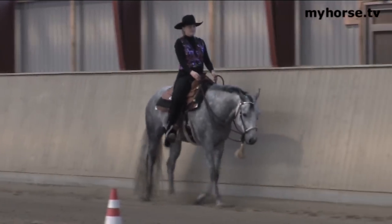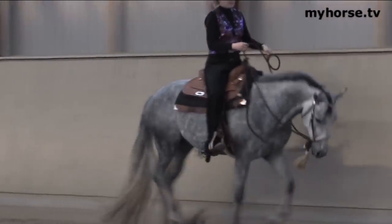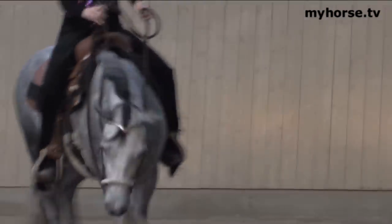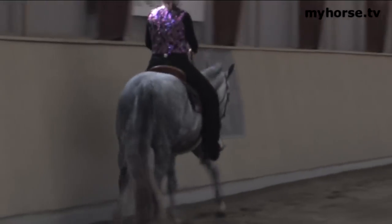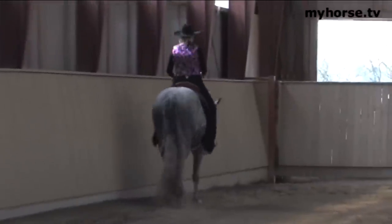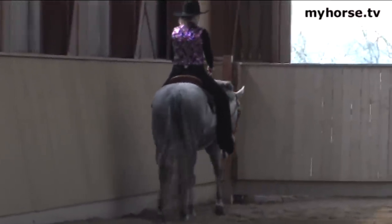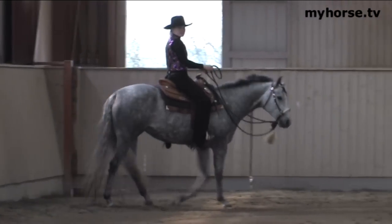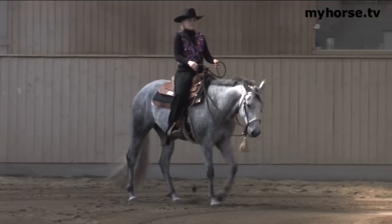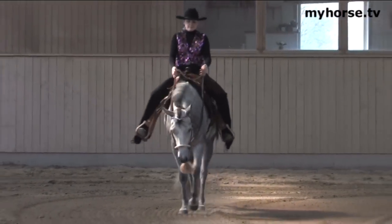Go ahead and lope her. If a judge has got two horses that are fairly close to each other, just bring her back to a walk and then line up. If the judges have a tie for first place, they'll put them on the rail to break the tie. That will be gauged more on the movement of the horse — it's mainly used to break ties on the rail.